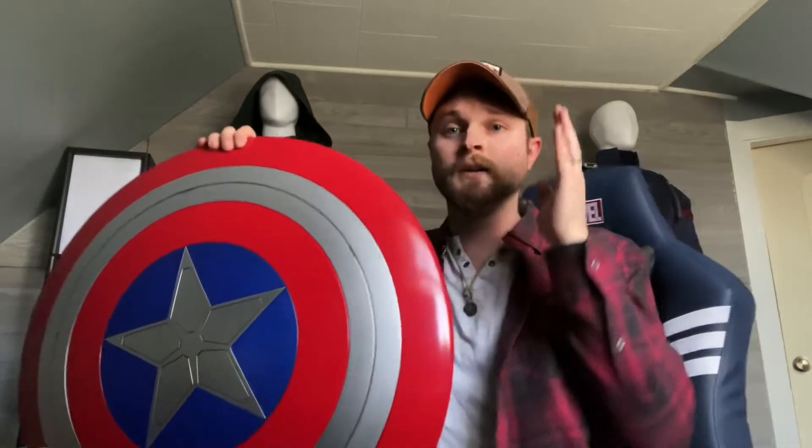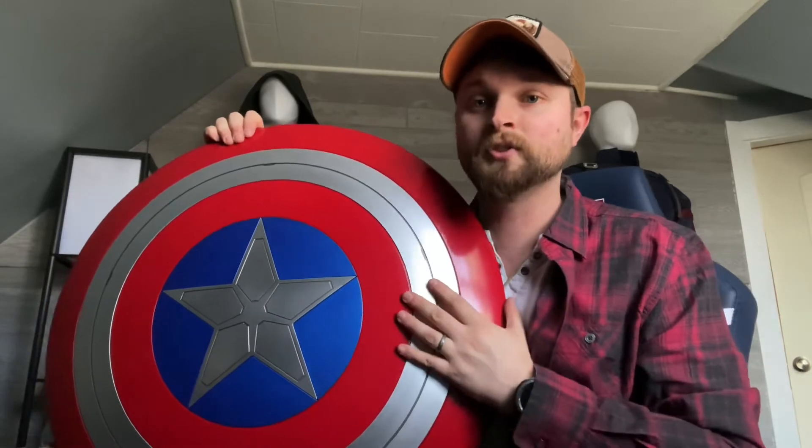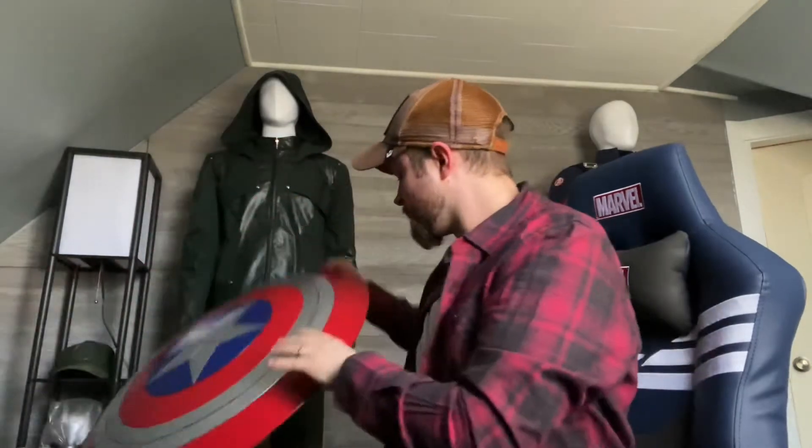So this is the Captain America Falcon and the Winter Soldier Hasbro Legends shield that I got off Amazon Prime. I would honestly give it about 8 out of 10. I take away points just for the strapping quality and the little scratches on it, but otherwise it's really nice and I'm quite happy with it. I look forward to doing reviews on some other Marvel Legends products I've picked up recently.